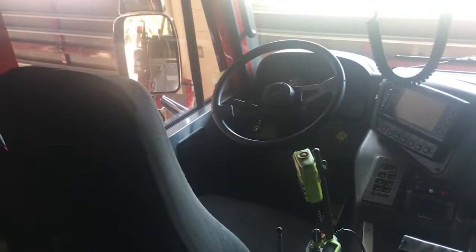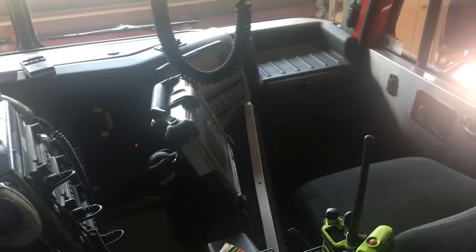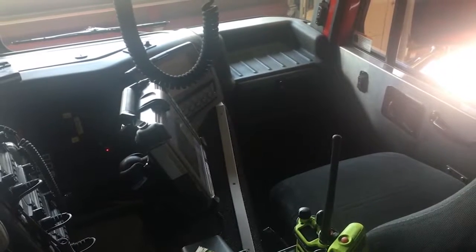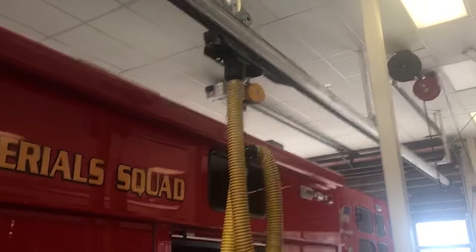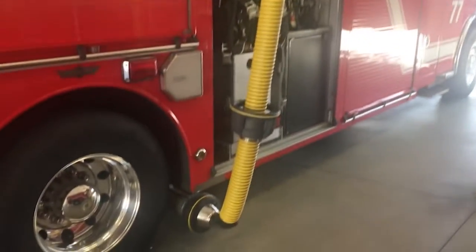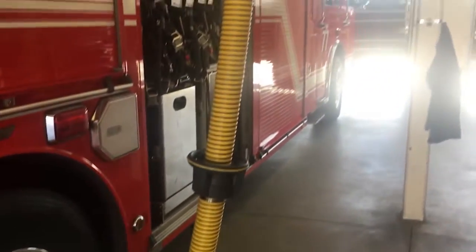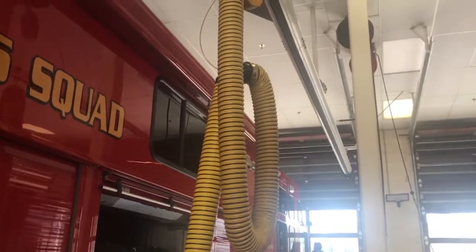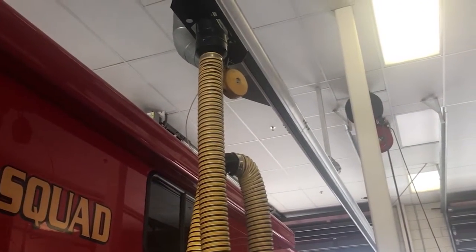Here's where Matt will drive the HAZMAT truck, and another firefighter will sit next to them as they go to the scene. This yellow tube is called a plimo vent — it hooks up to the exhaust pipe of the fire truck and carries the exhaust fumes up and out of the station so all the firefighters can breathe better when they're getting ready to go out on fires.